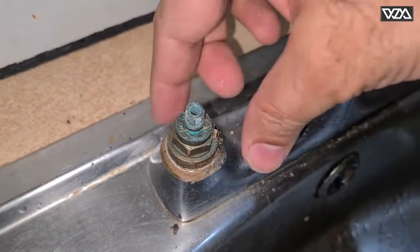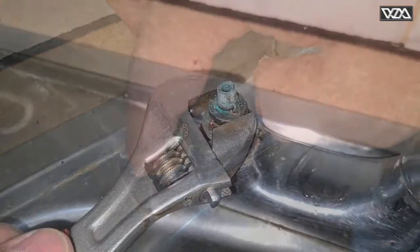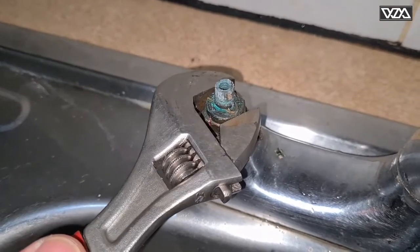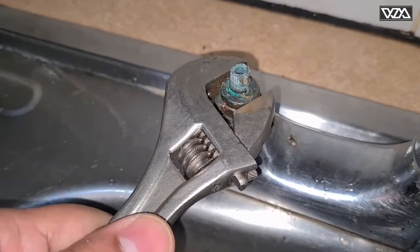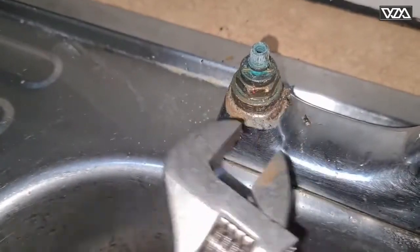With the wrench or the pipe wrench, I'm going to take this cartridge out. You just open it anti-clockwise. You may need to use a bit of force — just like this.